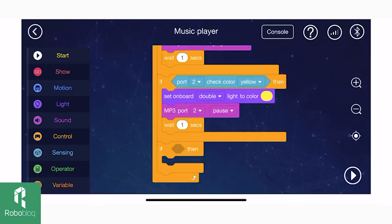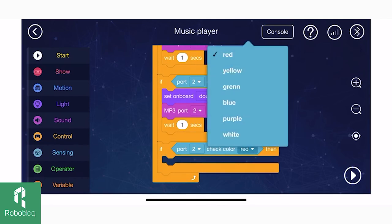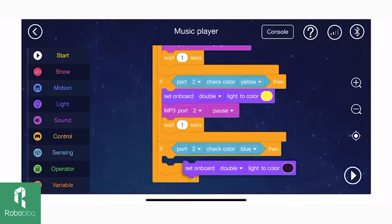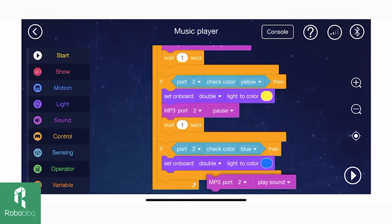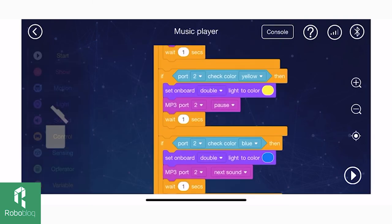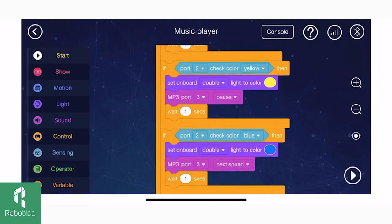Find another if-and-then conditional statement block. If the sensor reads the color blue, first set the light to the color blue and the mp3 module should play the next song. Make it wait for one second, and make sure you have the port right — our mp3 is plugged into port 3.